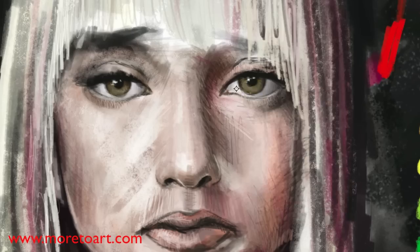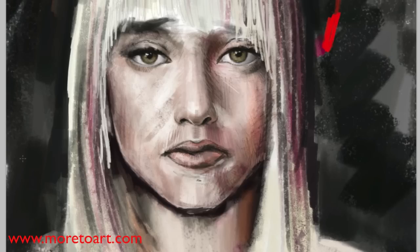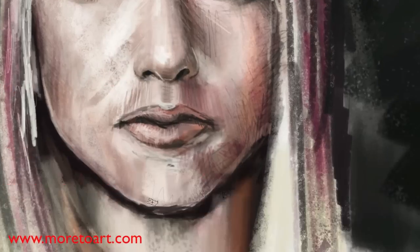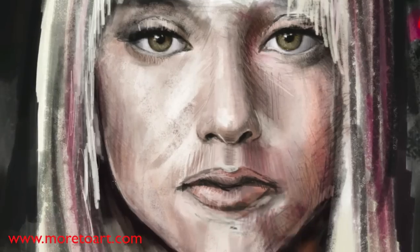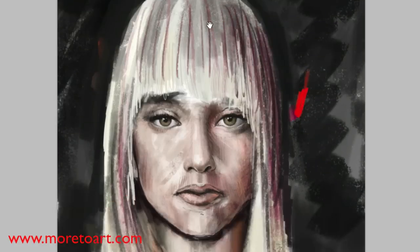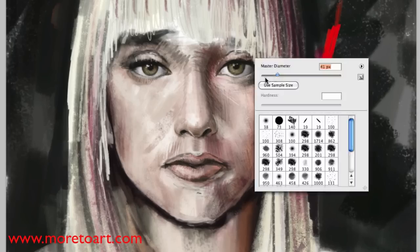Here I'm using the Liquify tool and just fixing a little bit of the proportions. As I said before, proportions don't matter as much, but it still needs to be human for the most part. Generally whenever I do any of these strokes, if I'm not liking how it's turning out, I'll just go over it.